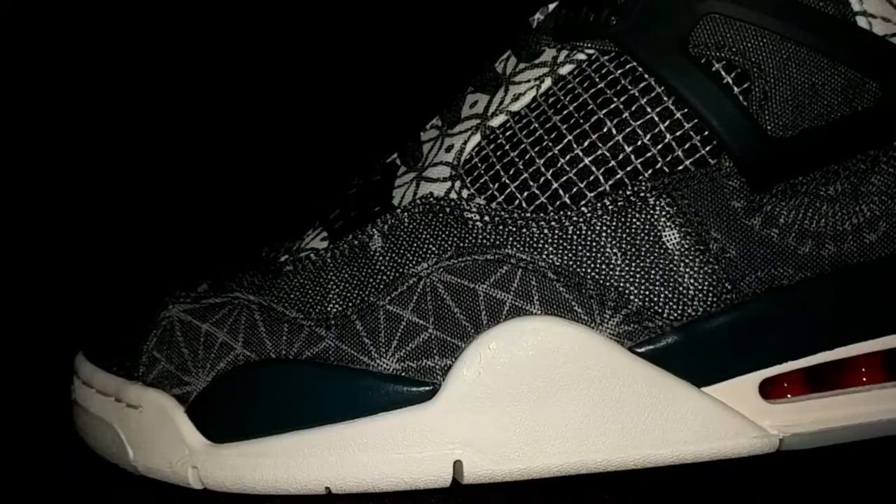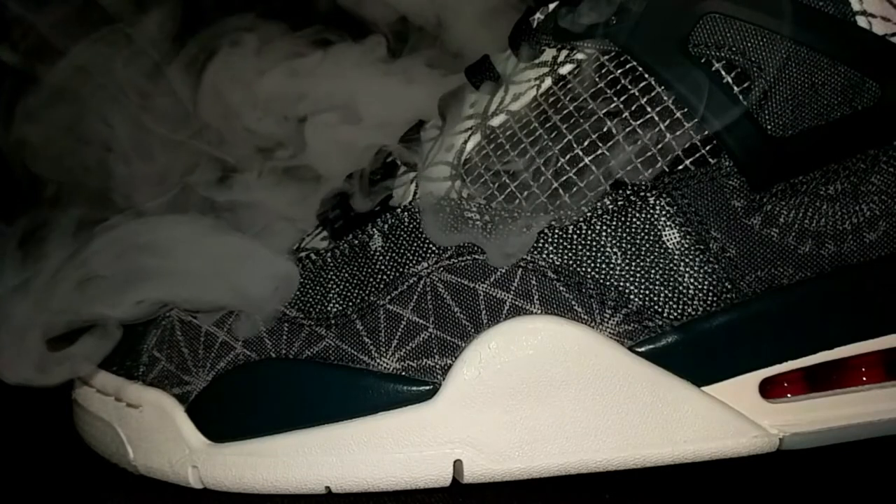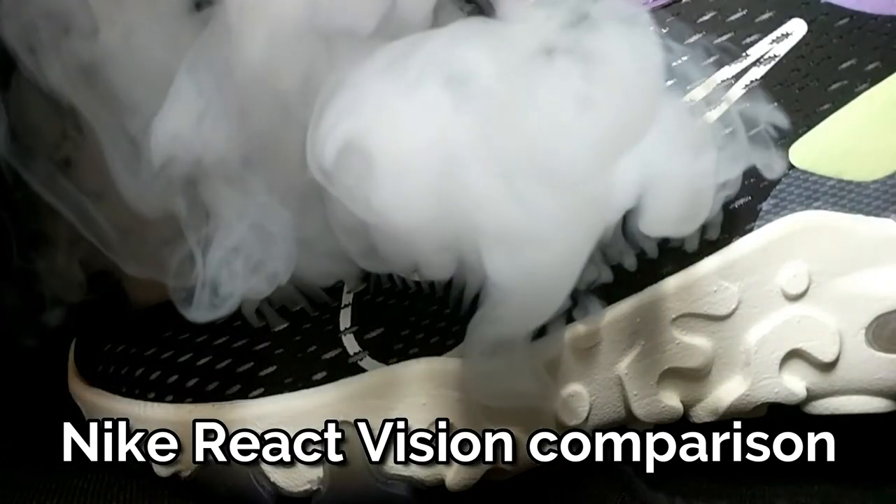Next I want to move on to breathability, to see if any smoke from the smoke test is going to escape from this very heavily panelled upper. You can see from the smoke test that the only chance the smoke had to escape from this incredibly heavily panelled dense textile denim upper was where the tongue meets the laces — the small gaps where the tongue didn't quite press up against the laces correctly. That was the only place smoke could escape, which means these aren't going to offer you any breathability, unfortunately.